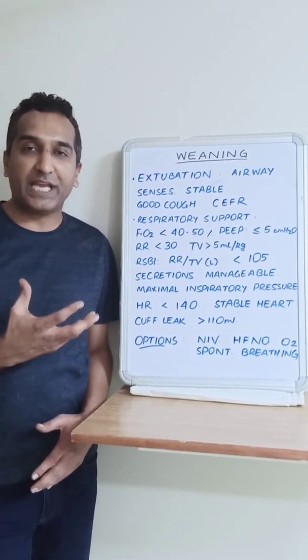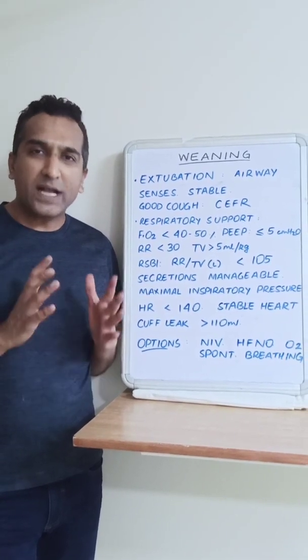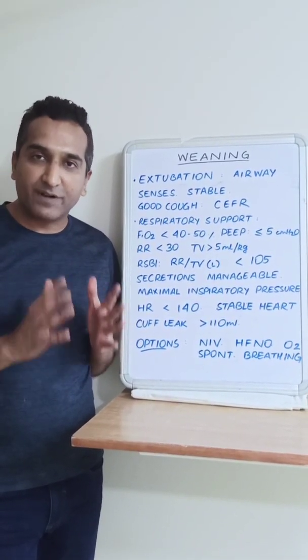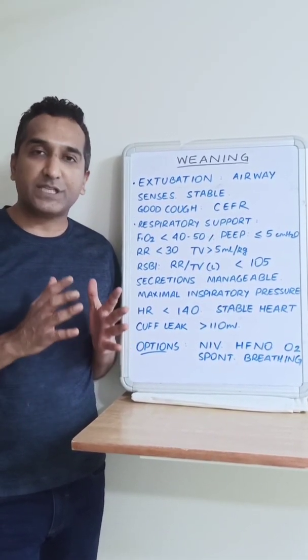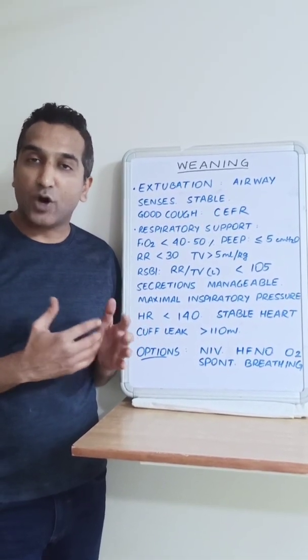Here we will be talking about weaning, which is liberation from the mechanical ventilator. Once we are sure that there is a reversal in the condition for which the patient was ventilated, we can consider to take the ventilator off.